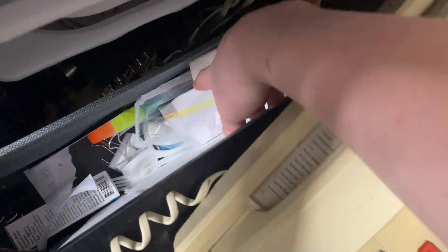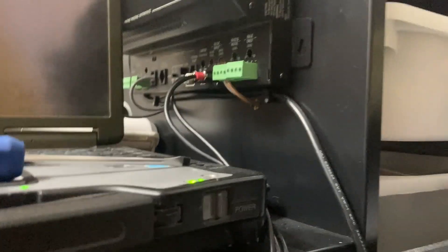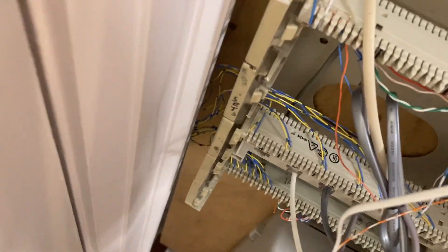Anyway, what I have to do — as you can see down here — I already took this jack apart. You have to get access to the conductors, and then the conductors need to go from there to there. So I'll do that real quick.